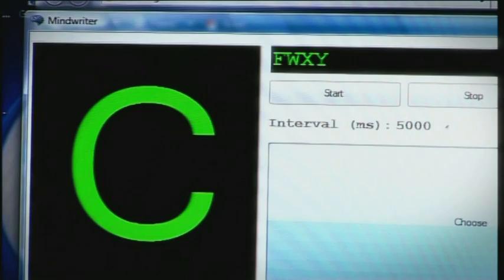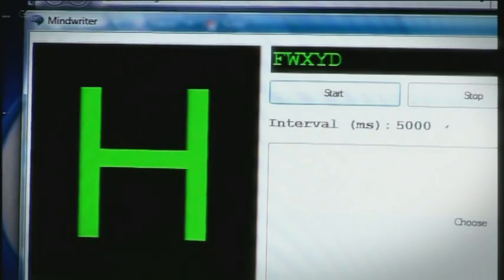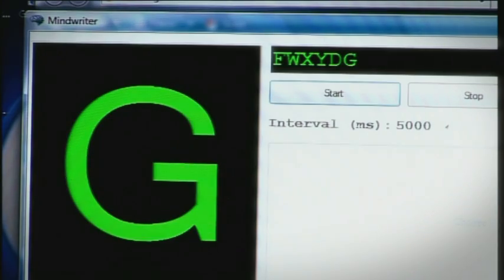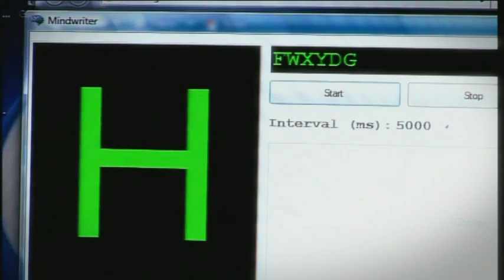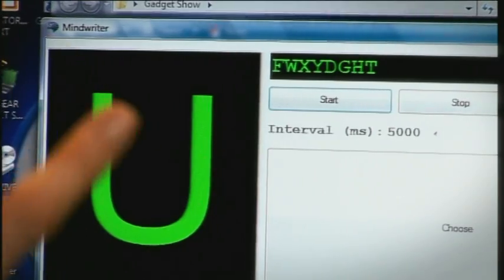Seriously, I need to calm down. This time I was going for the D. Go for G — could I get the right letter again? Yes! I had now got two correct. I really was writing with my mind. I just had the T to go — could I get this one right? Yes! He's amazing!